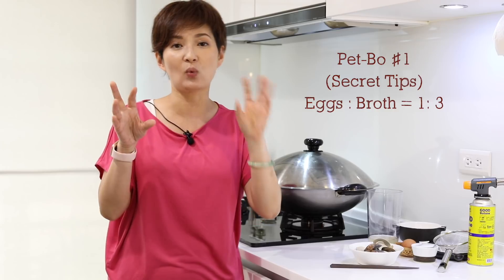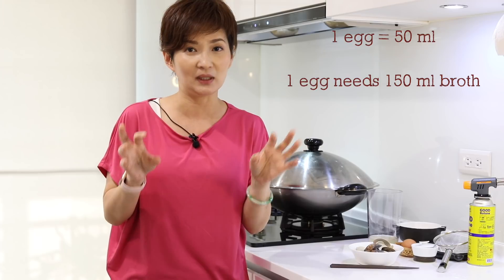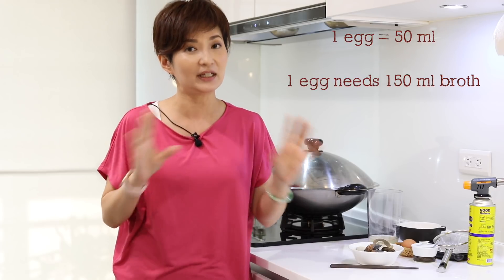The first tip is the egg-to-water ratio, which is one to three. For one egg, on average it's about 50 to 60 milliliters, but I'm a busy mom — I'm not going to measure all my eggs, so I just take one egg as 50 milliliters. So for each egg, I'll need about 150 milliliters of broth or any liquid you want to put in your steamed egg.